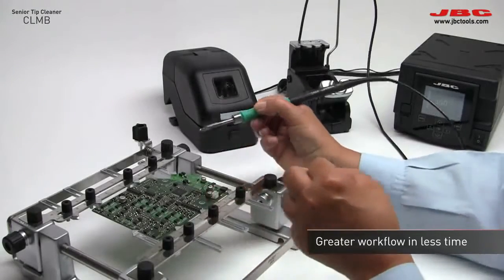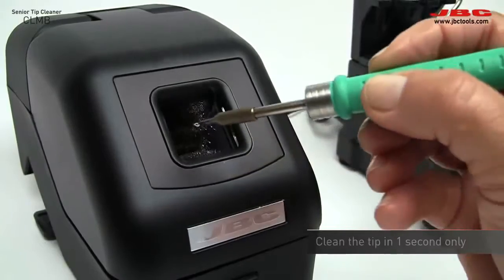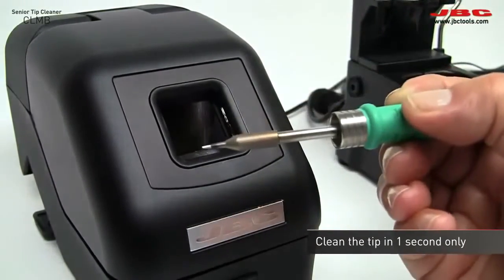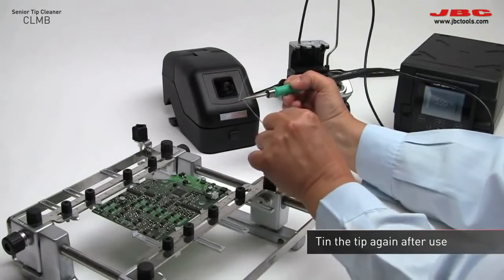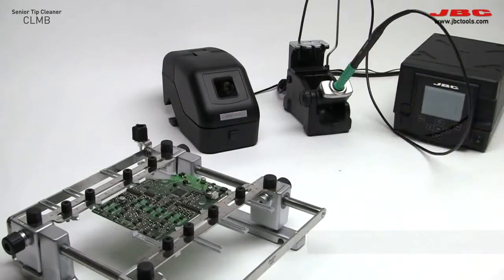By using the Senior Tip Cleaner, you can clean the tip in only one second and save up to 80 working hours a year. It's always necessary to retin the tip to prevent oxidation.